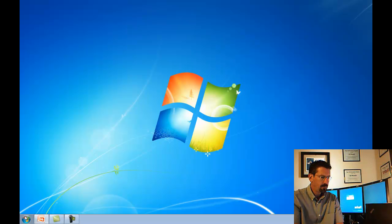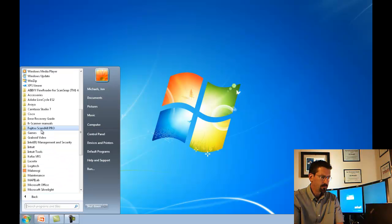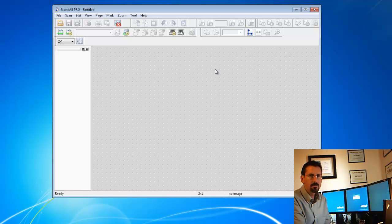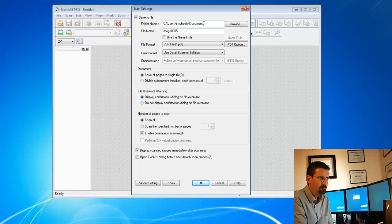Once we've booted back up, we should be right at the screen. The next step — let's scan some source documents. We want to go to the Scan All Pro shortcut, which is under your Start menu, or All Programs under IDDSU Scan All Pro. Double click on that. Let's first go into Scan Settings. Here's where you can save the file to a folder name — it defaults to the user's Documents folder — and you can browse to change it to any drive.